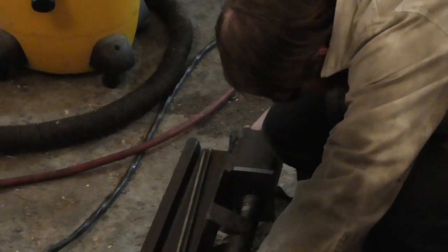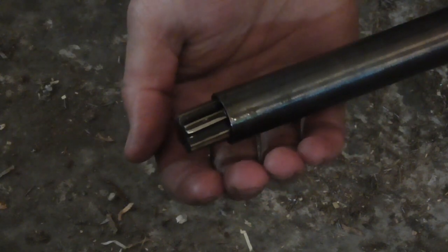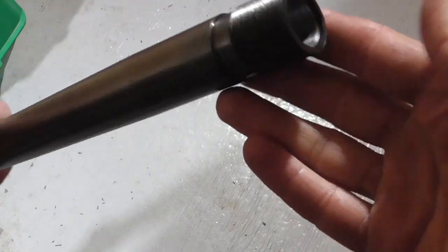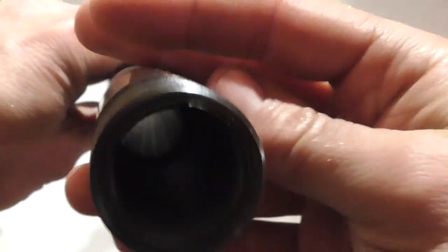After generously lubricating the bore with sulfurized canola oil, I drove the button through the barrel with my hydraulic rifling press. Here is a view of the resulting rifling looking down the barrel from the chamber end.